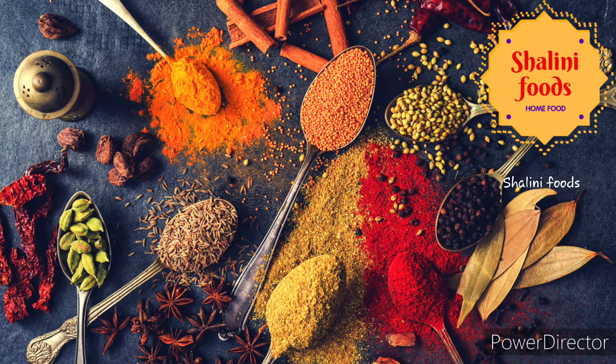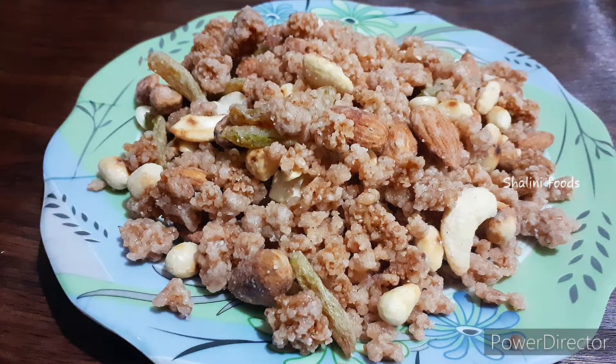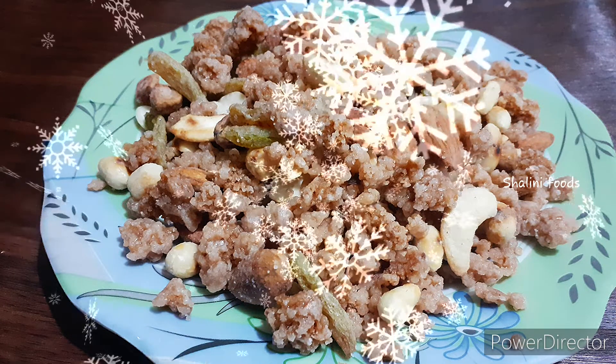Hello everyone, welcome to Shalini Foods. Today's recipe is coconut chivda filled with dry fruits.